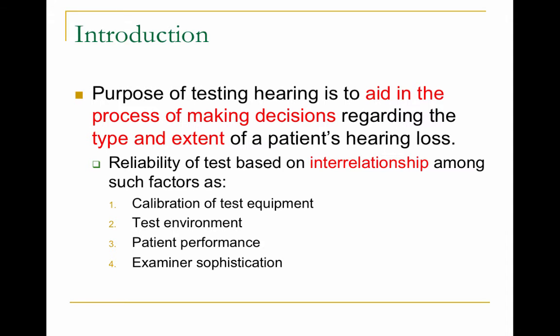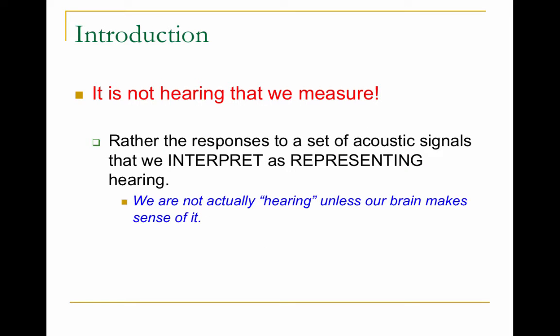It's not hearing that we measure — it's a response to a set of acoustic signals that we would interpret as representing hearing. It's not actually hearing unless our brain is making sense of it. Unfortunately, there are nursing homes filled with people that have dementia; though they may be hearing, their brain isn't really making sense of or interpreting the sounds that are coming in. So everything could be working properly, but unless your brain is making sense of it, you're not really hearing.